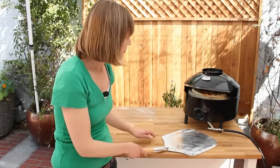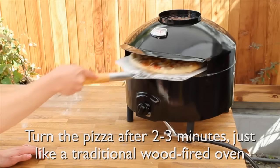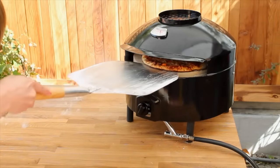The pizza's been in there for a couple of minutes — it's starting to get golden and bubbly. I'm going to give it a little bit of a turn. As you can see, it's already starting to cook really nicely. I'm going to give it a half turn there, and we'll finish that up in about another two minutes.